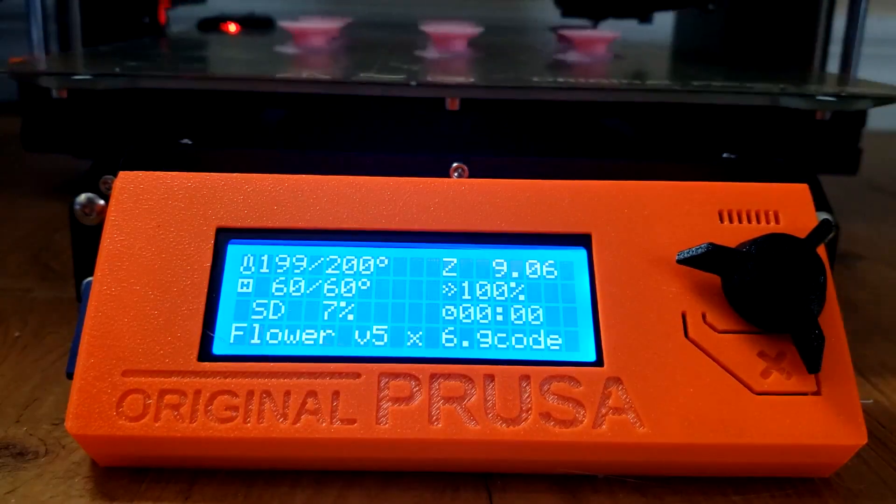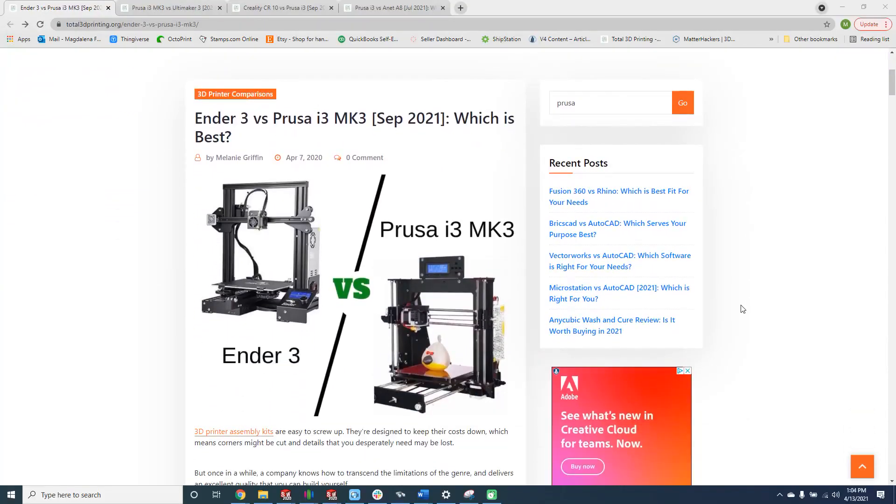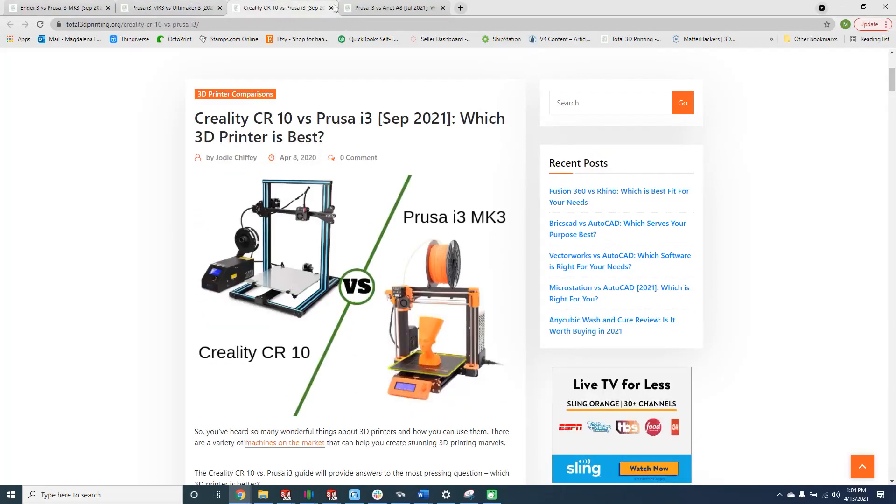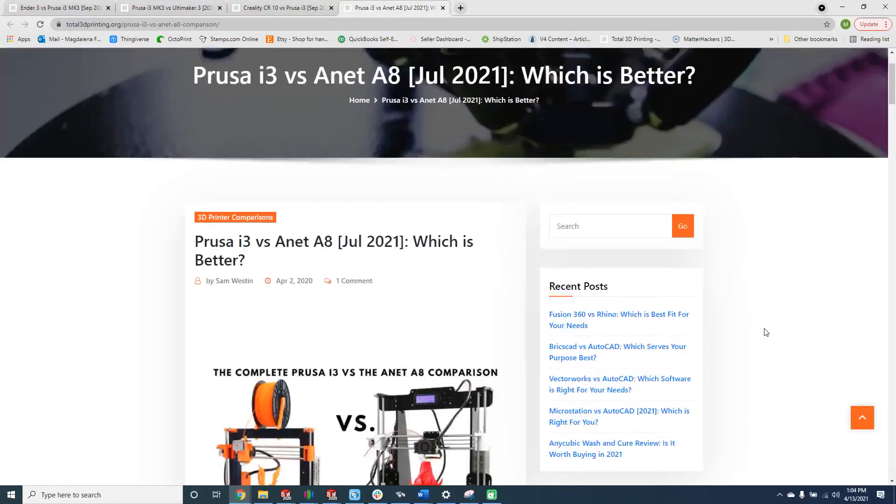Overall, I'm really impressed with this printer. To find out more information about this printer, as well as some articles comparing it to other similar printers on the market, please visit Total3DPrinting.org. Thank you, thanks for watching.